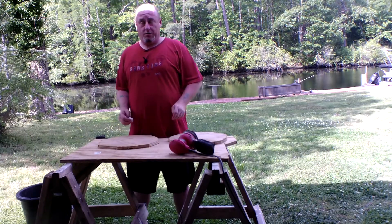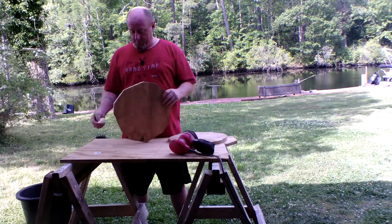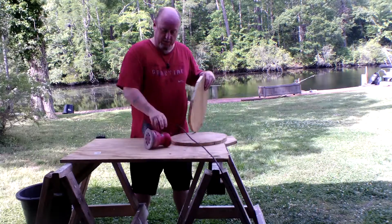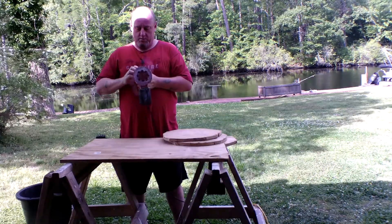Now that we washed out our eyes and got more coffee, we're going to sand these beasts down with the sander. Let's see how it works. It's not working. I don't know.